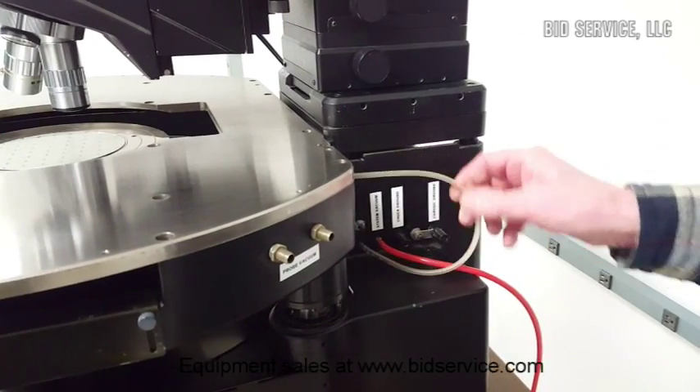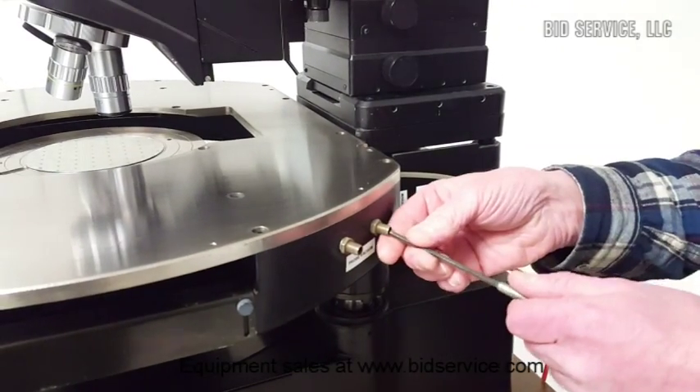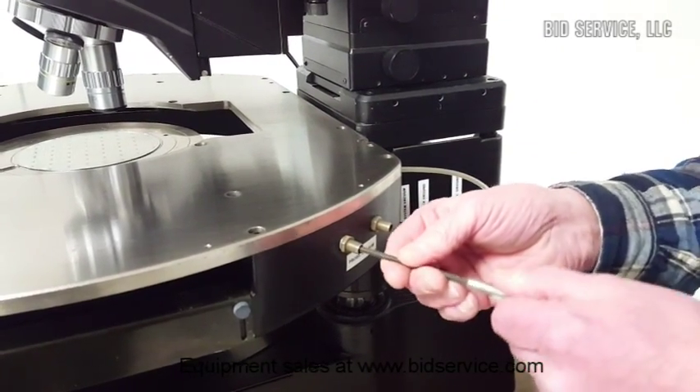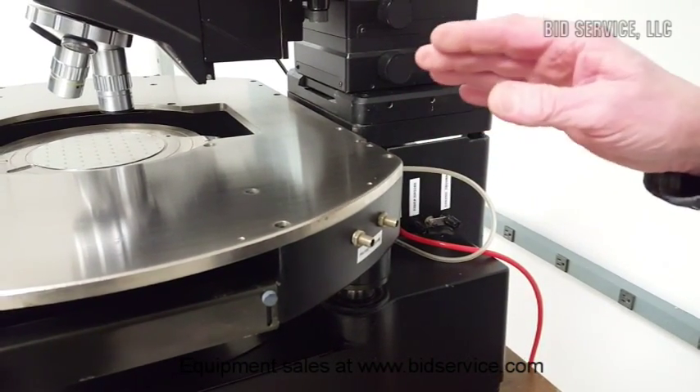This vacuum is supplied to eight fittings, four on each side, for vacuum manipulators.